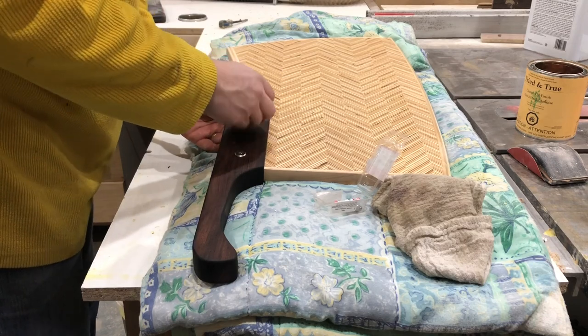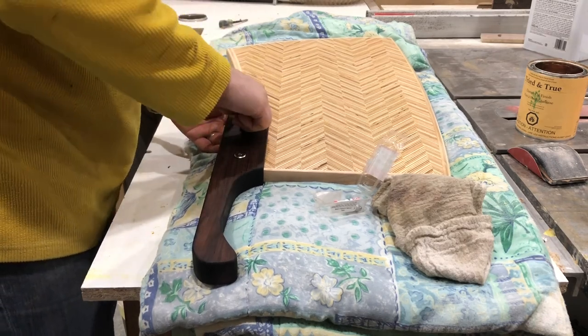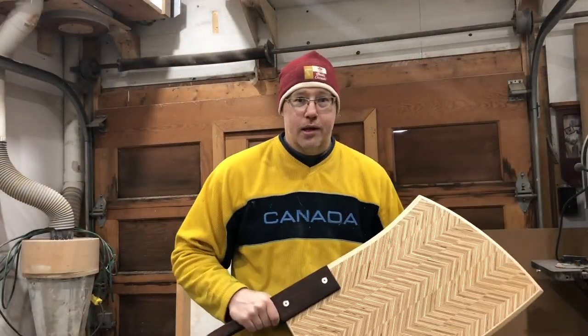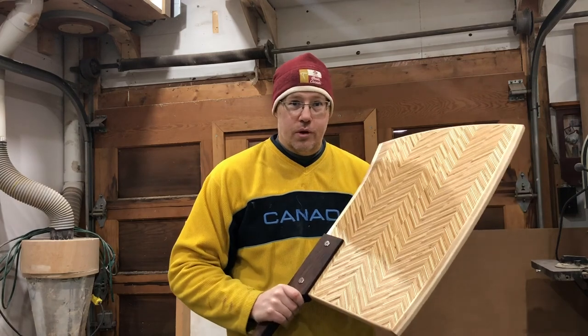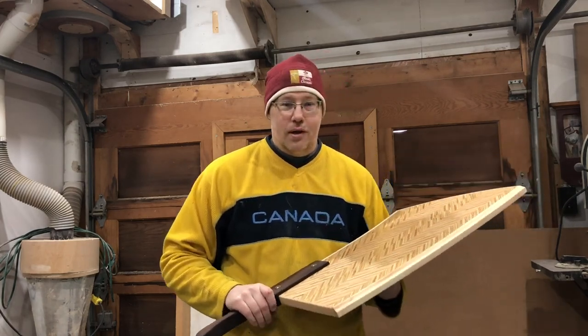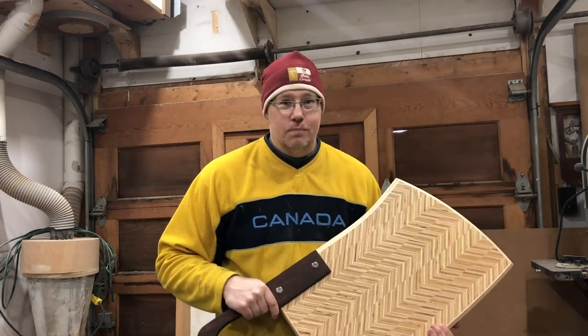Now all that's left is to put in your connecting bolts, and the project itself is done. Thanks very much for joining me — I appreciate it. Hope you enjoyed the build of this charcuterie board slash cutting board. It is off to my sister's house as a birthday gift. So hopefully she enjoys it, and hopefully you guys can join me again on the next one. Thanks.